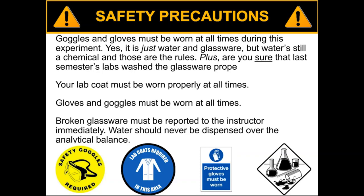Your lab coat must be worn properly at all times no matter what. Gloves and goggles have to be on once the experiment has started, even if it's just water and glassware. Water is still technically a chemical, and those are the rules. Plus, you don't know how well the other people have washed up.